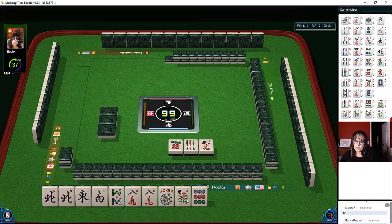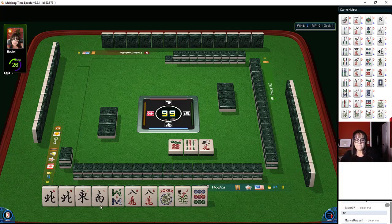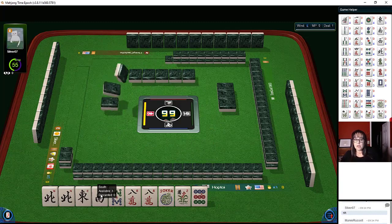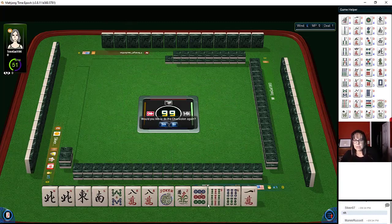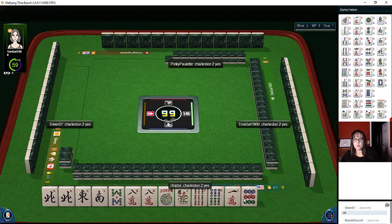We don't need a flower for this hand — we need kongs of two numbers and then news: north and south pairs, east and west singles. It's nice if you can get those secured early, because if people aren't playing winds they discard them in the early game and then you could be stuck. We didn't get anything yet, so we'll stick with it.